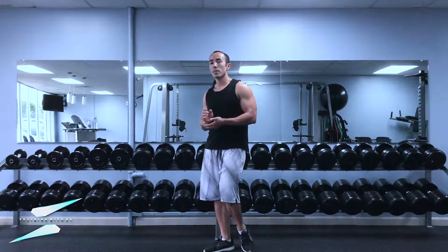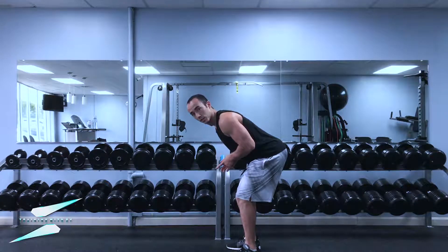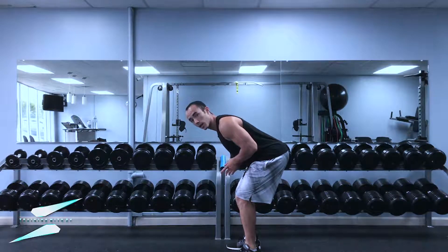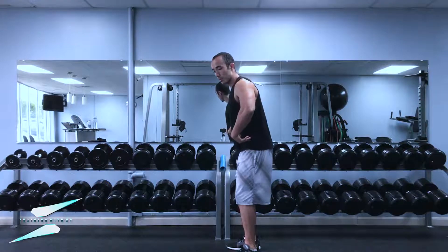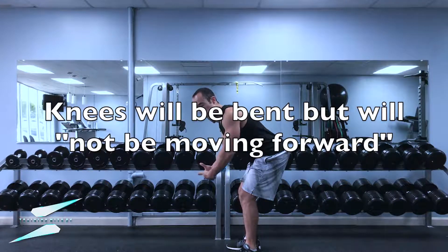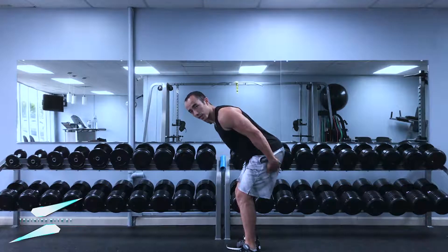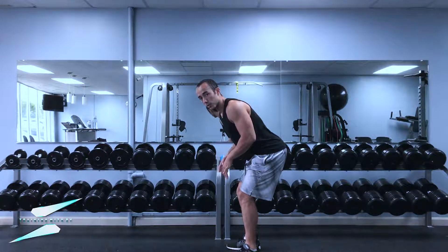The toughest part about this exercise is being in that hip hinge and not cheating and coming up, so you really have to lock yourself over in this horizontal position. Notice how I'm pushing the hips back — the knees aren't really bending but I'm leading the torso forward so that I'm nice and balanced. It is a lot of stress on the hamstrings so make sure you have tight, strong hamstrings before you do this.